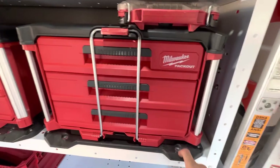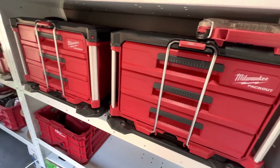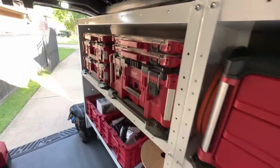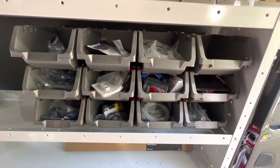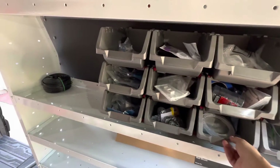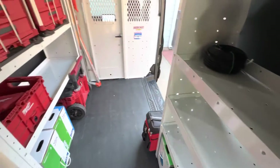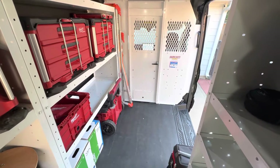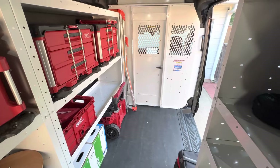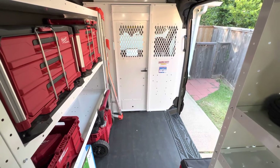We're still moving supplies back into the van from the trucks, but these shelves have worked out really well. We're probably going to order another set — these brackets that hold the packout system in place can be pulled out if needed. I'll be documenting this as we go along and updating with more videos. Please subscribe and let us know if you have any suggestions — thanks!